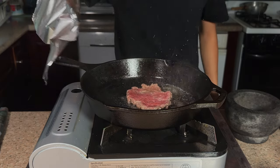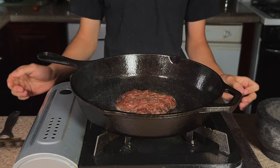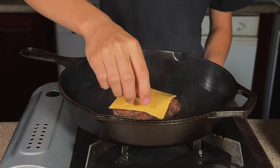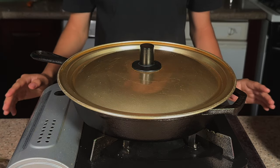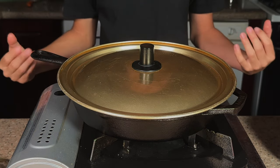Peel that back, and now we'll give it a good flip. As you can see, that crust looks absolutely amazing. I'll add on some American cheese and cover it. You can also use gouda cheese — I've used gouda before, it's absolutely amazing — but American cheese melts a little bit better.